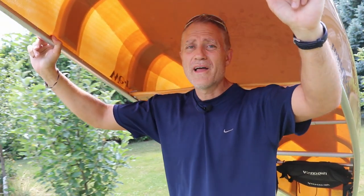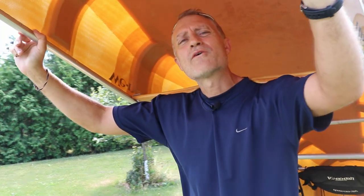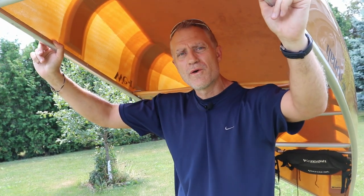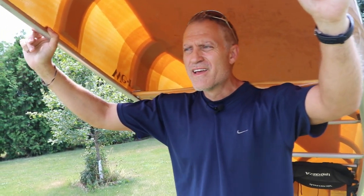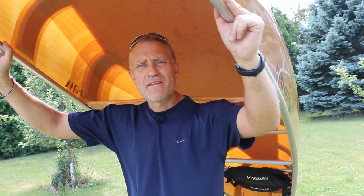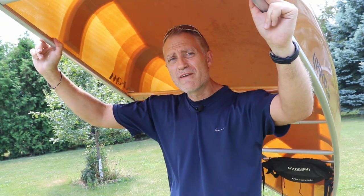Hey guys, you like canoeing? Well, I do. I'm ready to go on a trip in about two hours. I'm ready to put the canoe on the car, but I've got a question for you. When you put your canoe on your car, do you use those foam blocks with that yellow, slippery nylon cable? That's horrible. Don't do that anymore. You're not doing yourself any favors in terms of highway safety, and you're not doing your canoe any favors by using that system either.